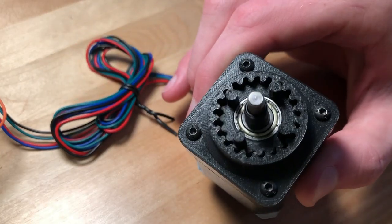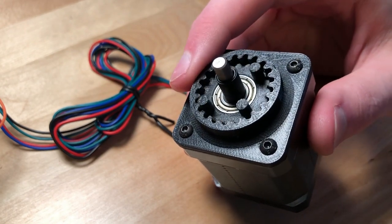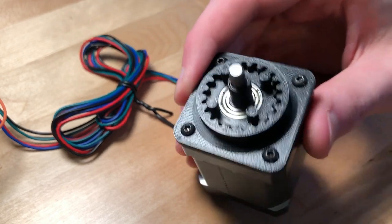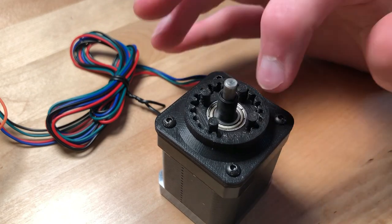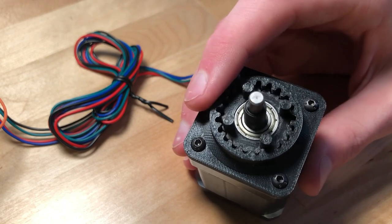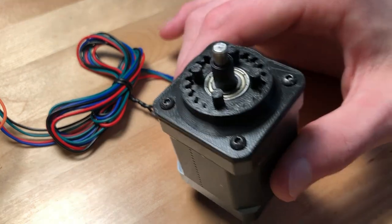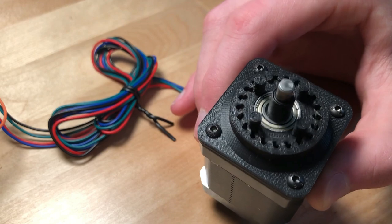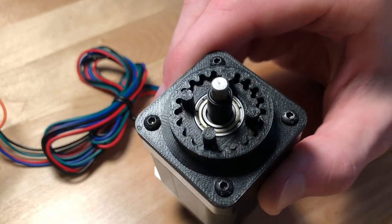So I turned down the speed a little so I could talk about some numbers. This is a NEMA 17 stepper motor, and this one in particular is rated for 84 ounces of torque. Since this internal gear has 20 teeth, that means this cycloidal drive gearbox is a 20 to 1 gear reduction. So the theoretical torque output would be 84 ounces times 20, which is 1,680 ounces of torque — or, for an easier reference point, 8.75 foot pounds of torque.